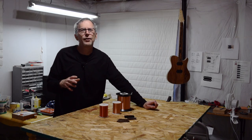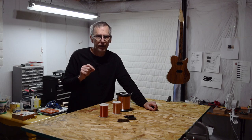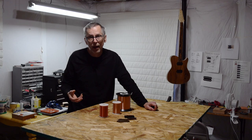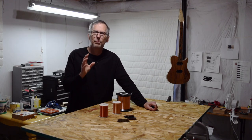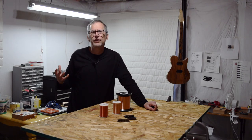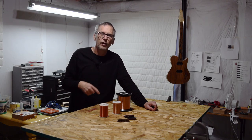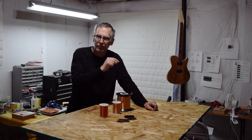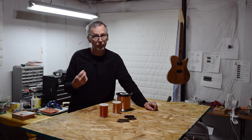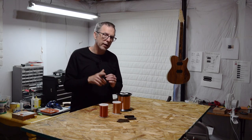I hope this video and the charts I provided will help you to better understand coil wire and how to make the right choice for a specific situation. If it succeeded, give it a thumbs up and don't hesitate to post your comments and questions down below. And as always, if you don't already subscribe to my YouTube guitar building channel, click the subscribe button and don't forget to click the bell icon so you'll be notified every time I post a new guitar building video. Take care, thanks for watching, and I'll see you soon.